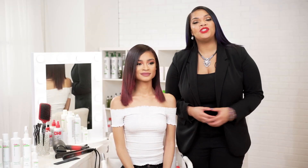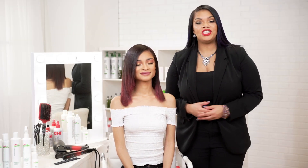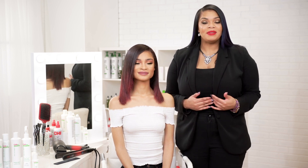Thank you guys so much for joining me today. This has been the Chi Enviro American Smoothing Treatment. I'm Joy Williams — I'll see you guys again soon.